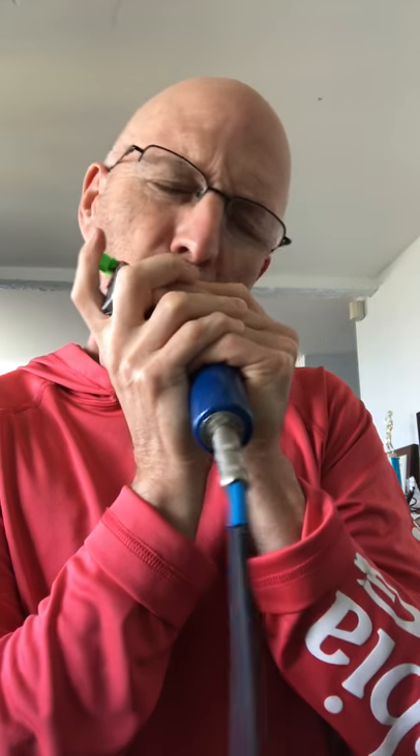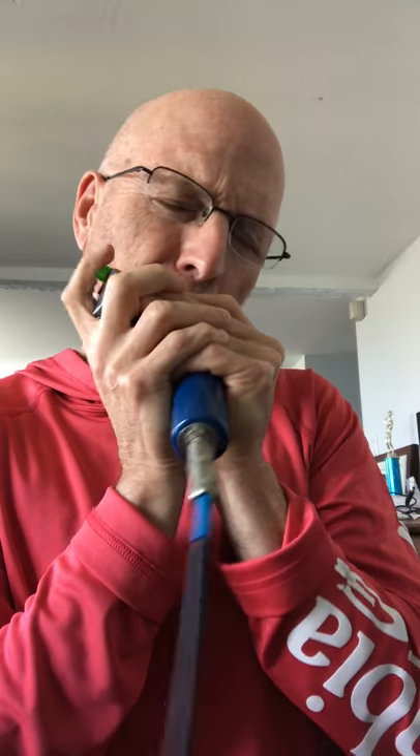This harmonica is tuned to D-flat, and the tune I'm working with is B-flat.